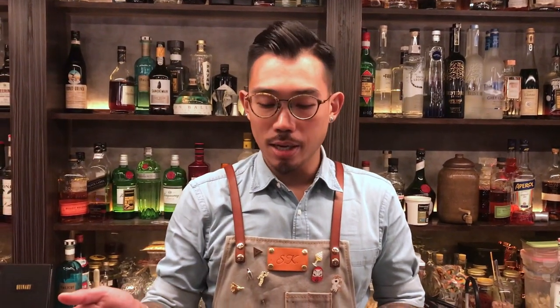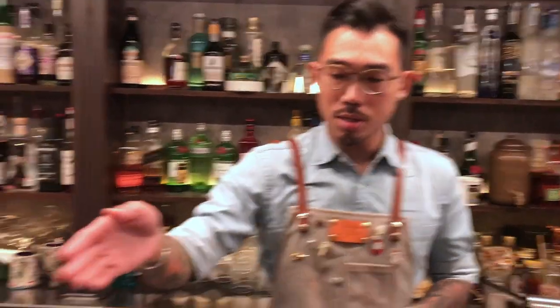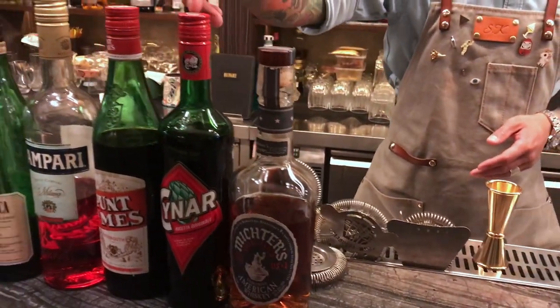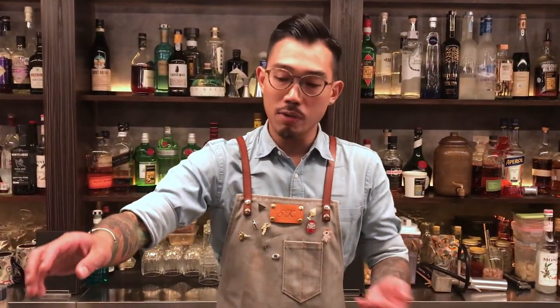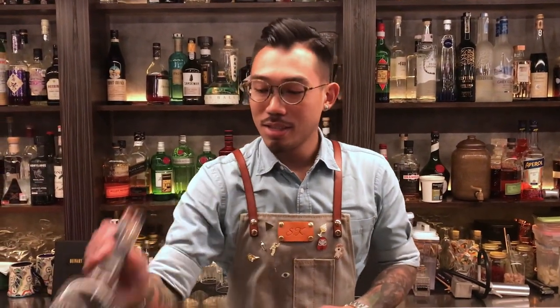Hi guys, I'm Samuel from Queneming, Hong Kong. So today I make my favorite cocktail, it's called Boulevardier. And this is my twist, which is using the Mitter's American Whiskey, Schoenner, Boomer Miss, Cranberry, and Fener Berger. So Mitter's is my favorite American Whiskey. And Fener Berger is one of my favorite spirits, and I always drink it. So, let's start.